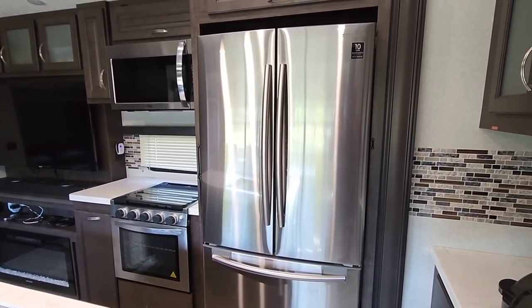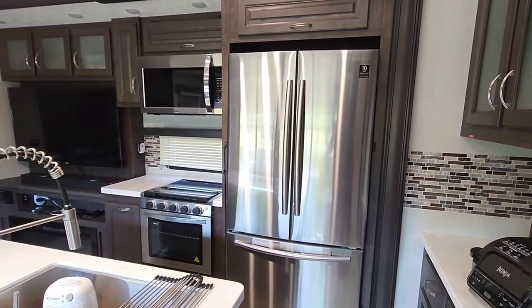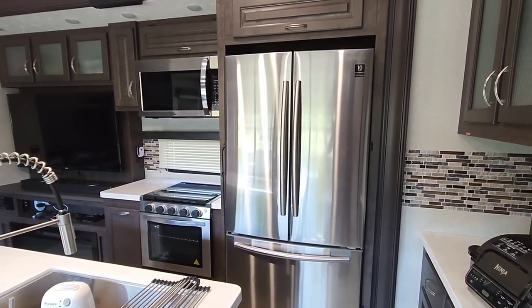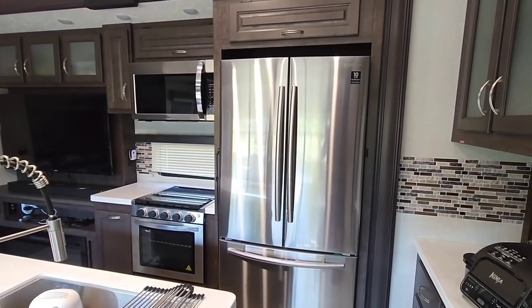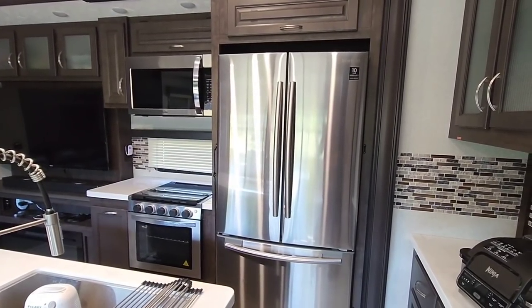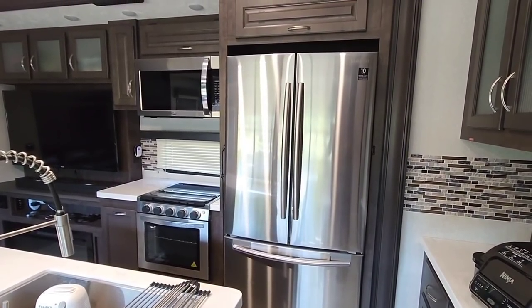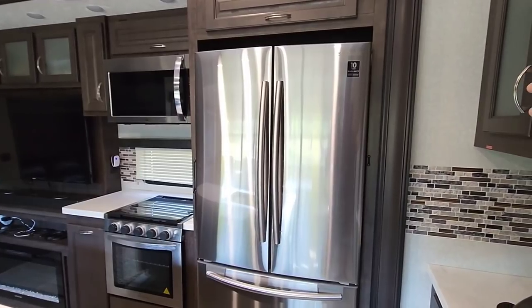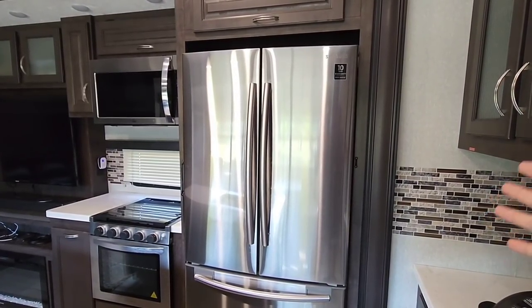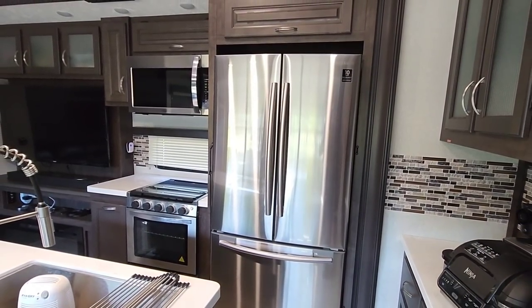Especially for RVs and toy haulers designed for more of a boondocking environment. In a lot of your travel trailers and smaller RVs that traditionally didn't have any other good option — either you tied up your inverter with your refrigerator by putting a large inverter in there, or you just didn't have the option to put a smaller refrigerator in.